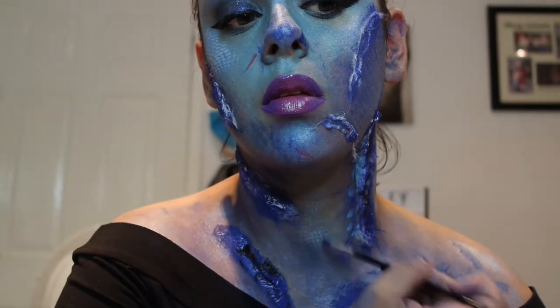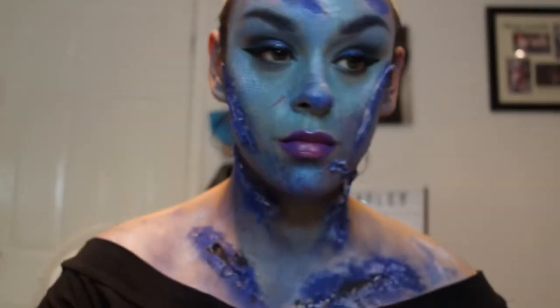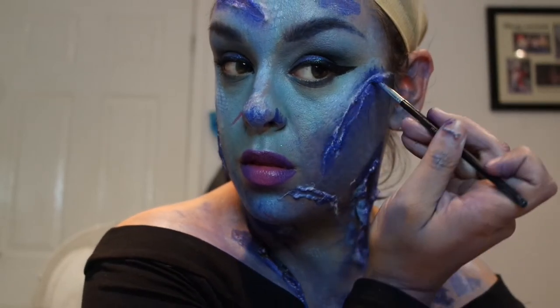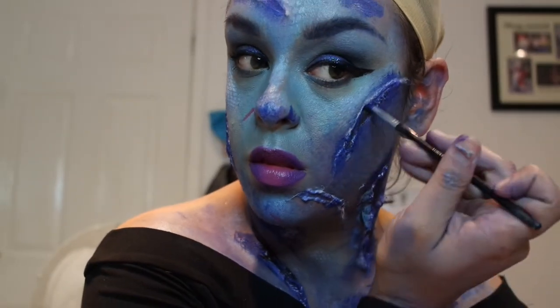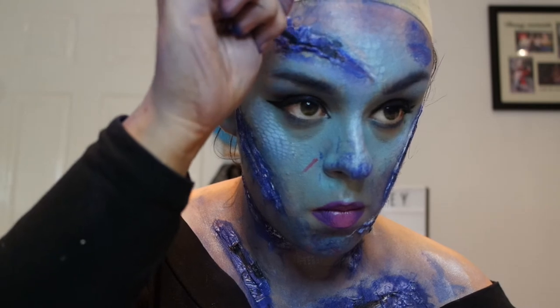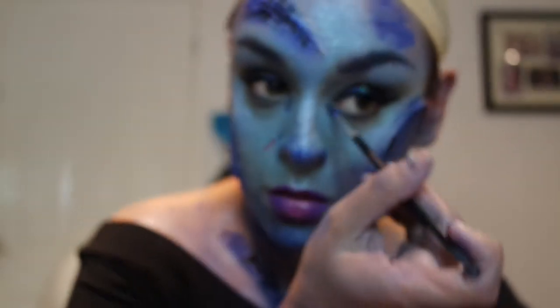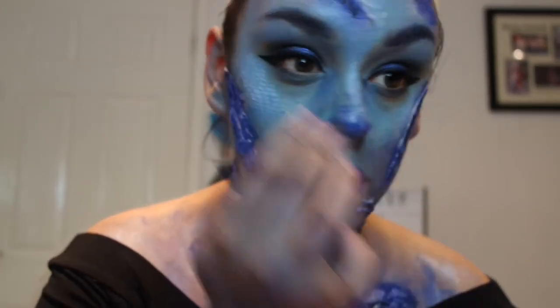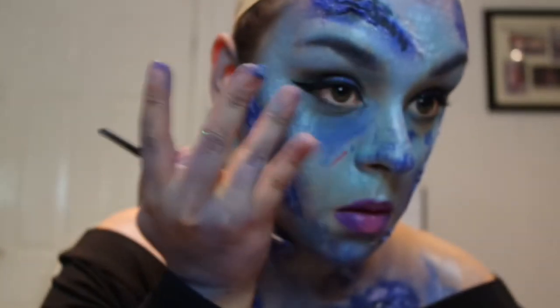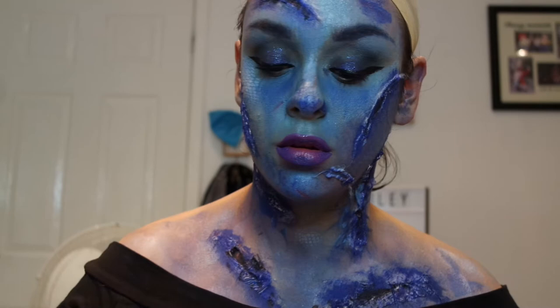Use brushes that you do not care about for this — I get cheap ones from Mehron, Primark, or use a paint brush — because they will get ruined by the latex and paint. Once you've added all your darkness and details and got the texture the way you want, just keep going. I'm adding some of that black mixed with dark blue under the eyes — the eye bag area — to give a more distressed look, and on her lips.